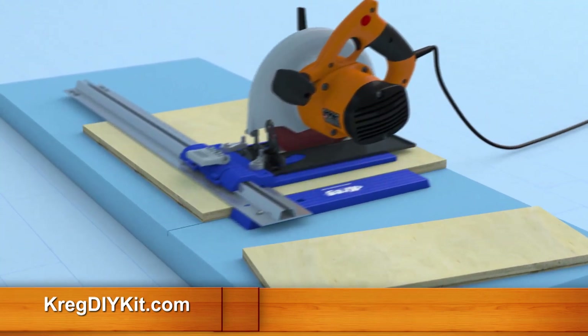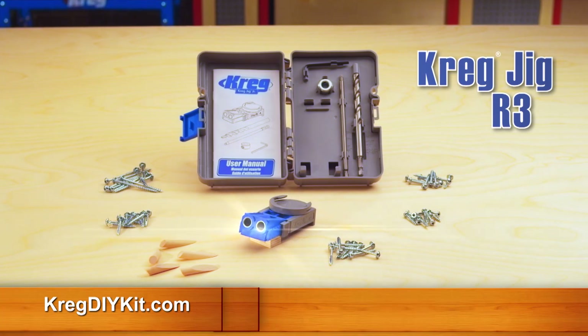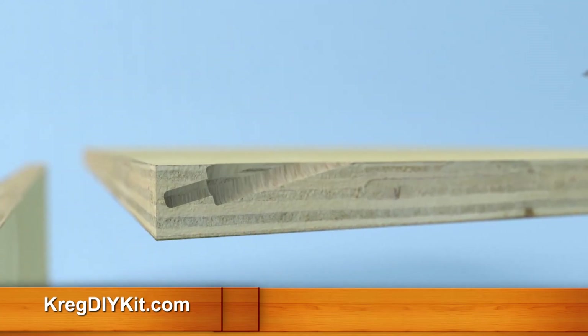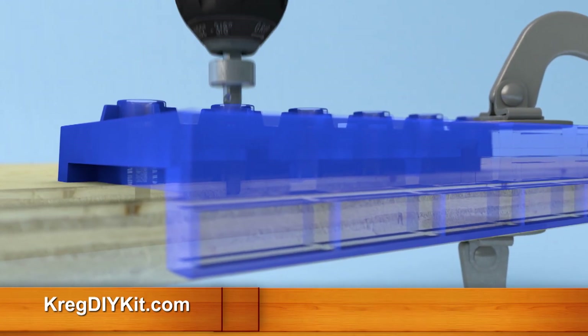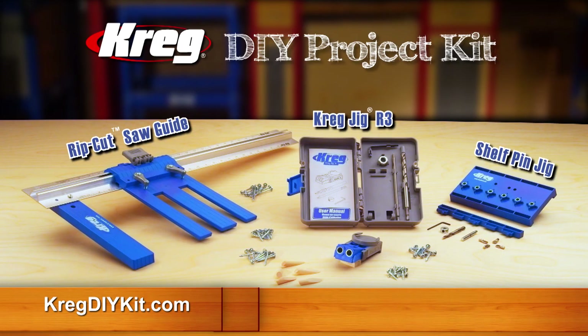The Rip Cut guides your saw straight and true for accurate, repeatable results and less wasted wood. You'll also get Craig's R3 portable pocket hole jig, designed to quickly and easily create strong joints without ugly fasteners or globs of glue — just drill a perfectly placed pocket hole, drive in a Craig self-tapping screw, and you have a perfect joint that's strong, secure, and can be hidden. And finally, the Craig Shelf Pin Jig lets you add shelves with ease that will be level and won't wobble, plus they'll be adjustable with precisely spaced holes. The kit also comes complete with drill bits, stop collars, allen wrenches, square head bit driver, self-tapping screws, wood plugs, and shelf pins.